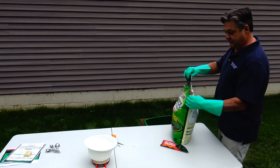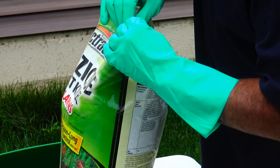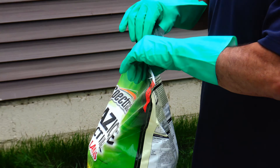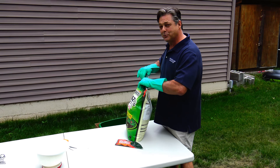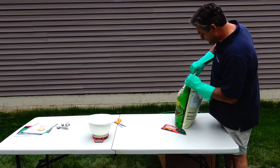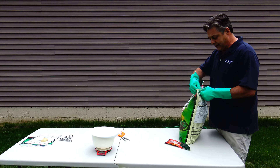Let's see if we can reseal it. The reseal works. So far, no false advertising. It resealed nicely — we'll open it back up.